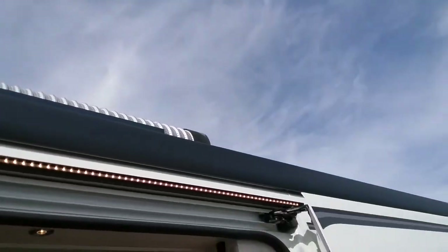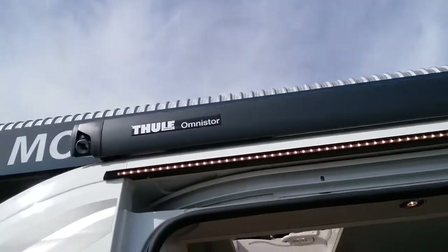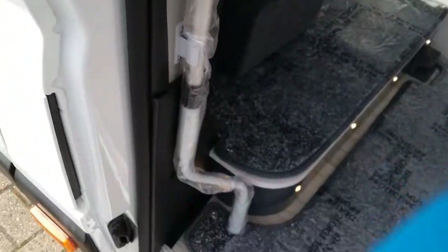We have the roll-out canopy just here. To roll it out, take the awning winding handle and pop it in here and then wind.